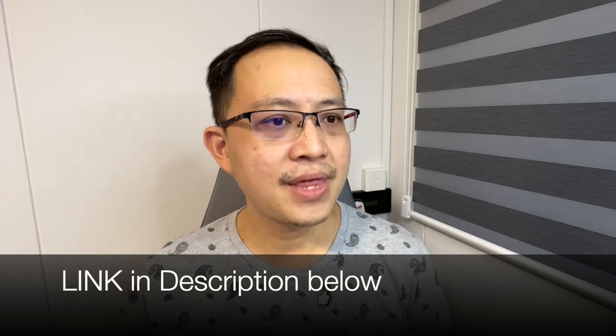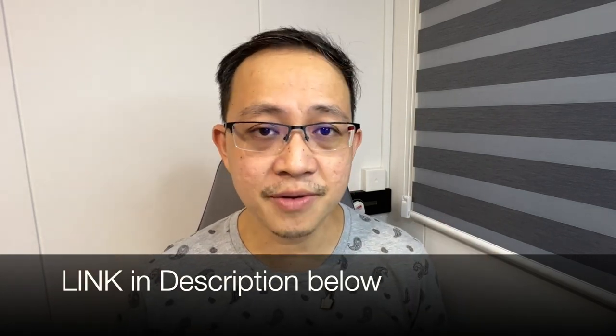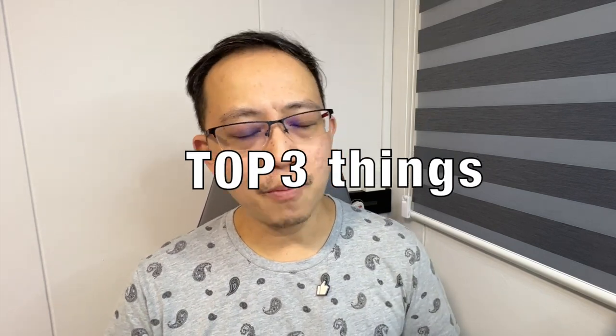The QCY HT03 wireless earbuds retail on AliExpress for around $35 USD. But of course, from time to time, there will be crazy discounts. I've included a link in the description below. I've been testing the QCY HT03 for about a week now, and before you go out and hit the buy button, here are the top three things you should consider. Towards the end of this video, I will include audio tracks to demonstrate the microphone quality of the QCY HT03.